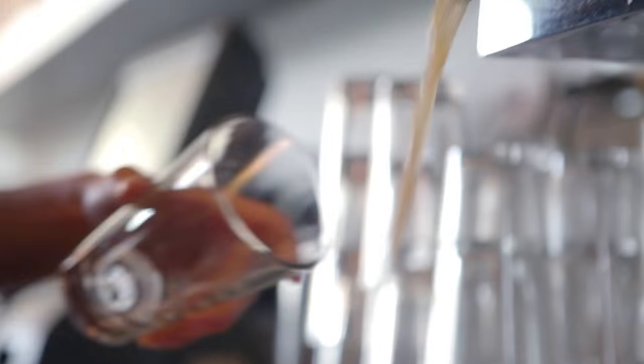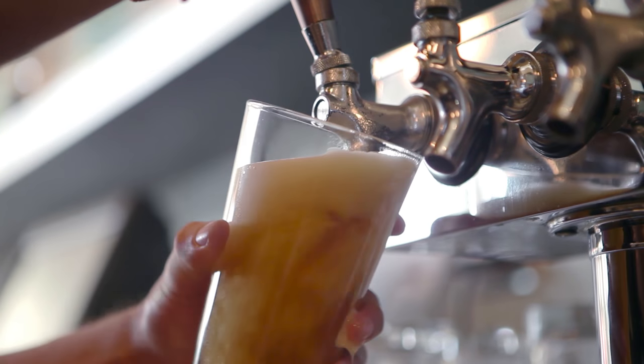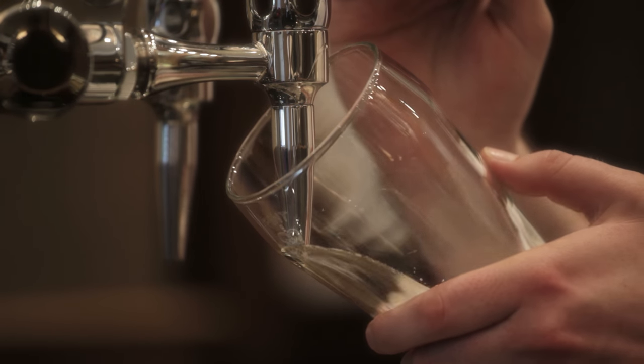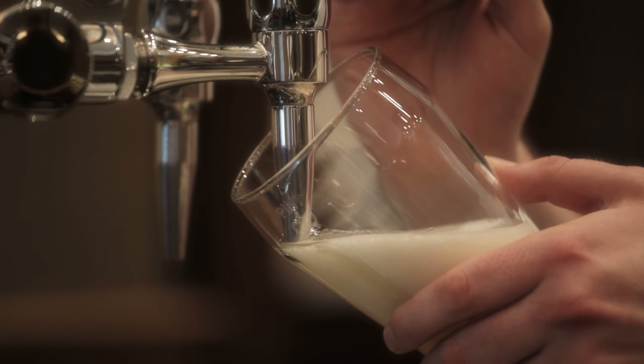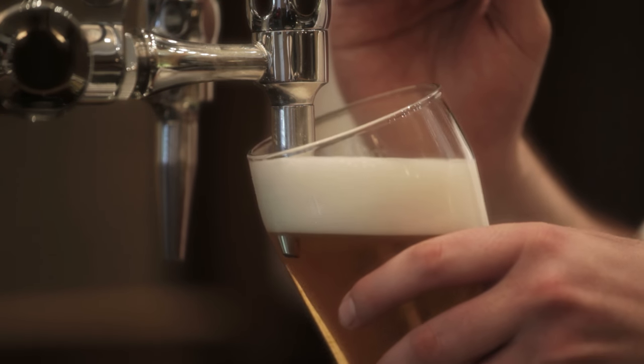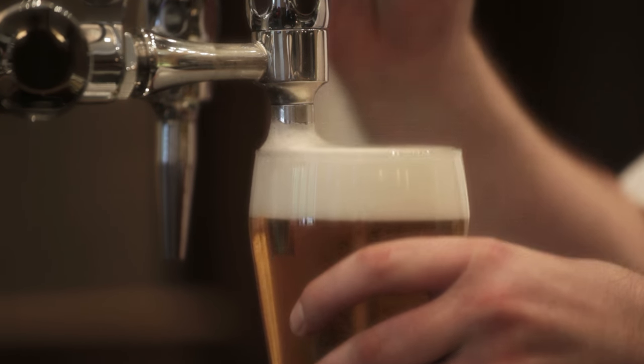Chemistry for the win! Though too much foam from a badly poured brew can get in the way, you definitely want some foam on your beer. The bubbles in beer foam carry aroma compounds and contribute to the creamy mouthfeel of a good beer. So, maybe just pour the beer properly next time.